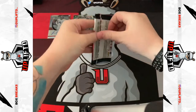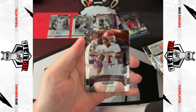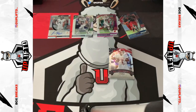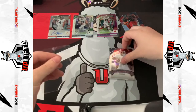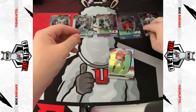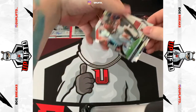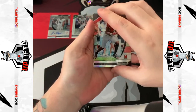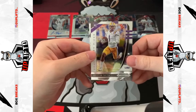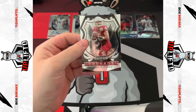This is the final pack. Let's see what we get. Another Minshew — oh, that's a crusade though. Oh, Kyler Murray All-Americans, let's go! It's always a good day when you pull a Kyler. And an Austin Ekeler as well, base. That Stefan Diggs is a silver! Christian Fulton rookie — that's just base rookie. And a Gardner Minshew crusade.